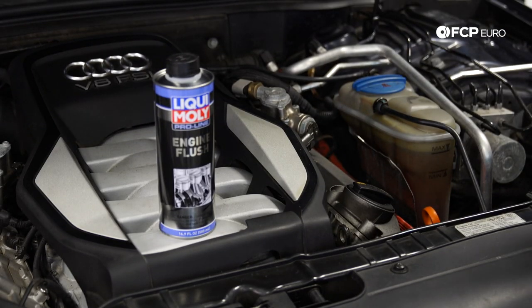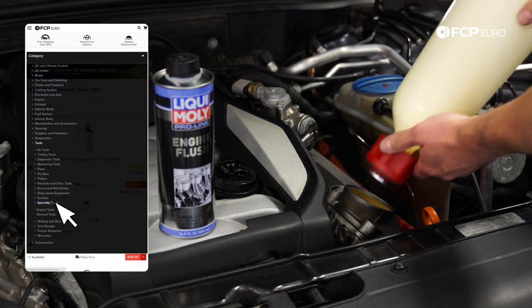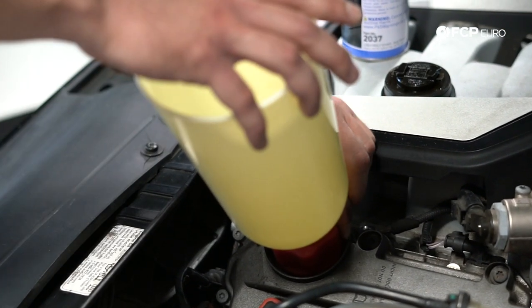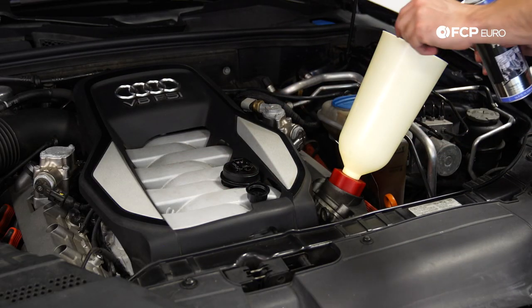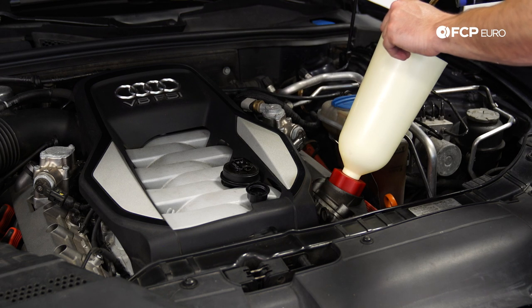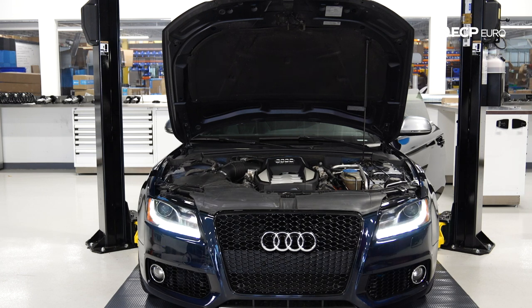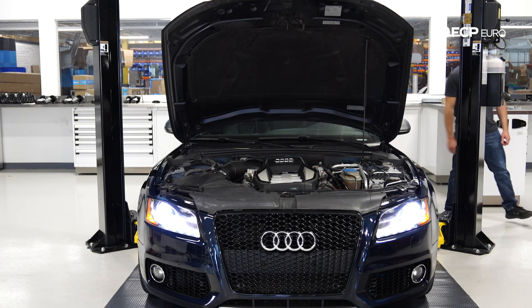Starting off this oil change using Liqui-Moly Engine Flush — this is an optional step. I'm also using a CTA no-spill funnel with an Audi adapter. I'm going to use two cans of Engine Flush, since this Audi holds nine liters of oil and each can treats five liters. What we're going to do is let the car idle for about 10 to 15 minutes — not going to rev the engine or drive it, just let it idle.